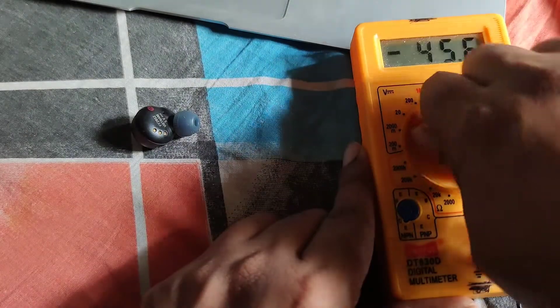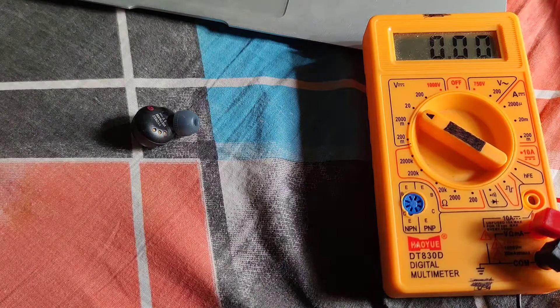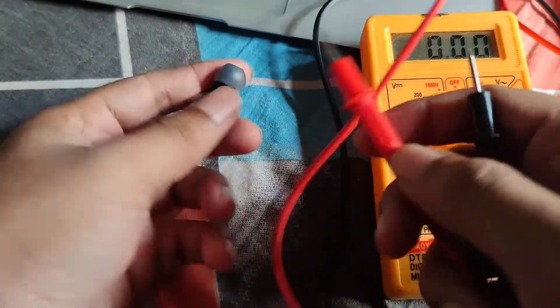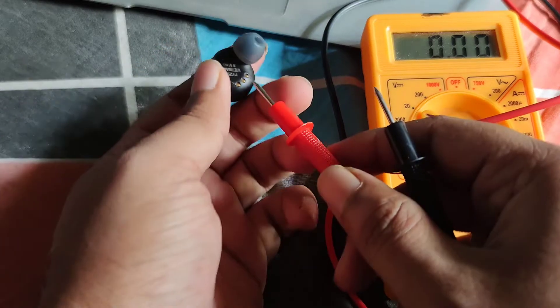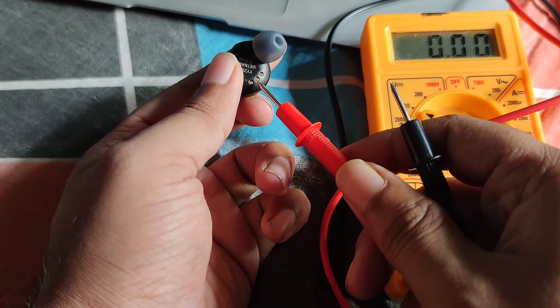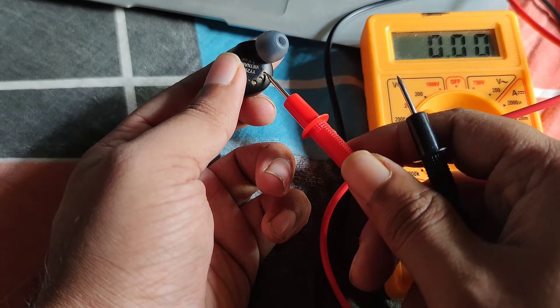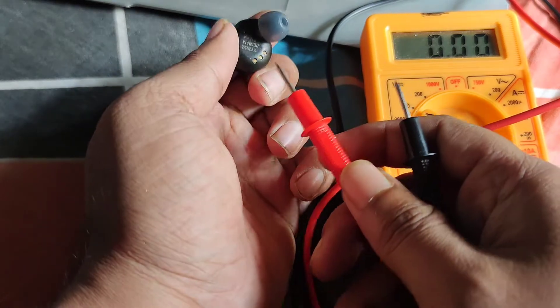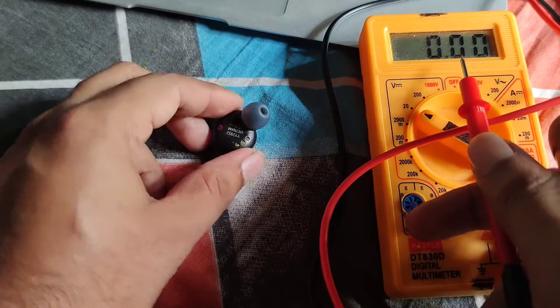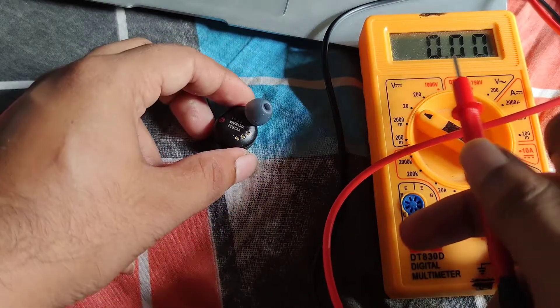First, you have to check which one is positive and which one is negative on the headphone. For me, the middle is ground, this is positive, and this is negative. If you connect the probes to it, there will be some voltage showing.